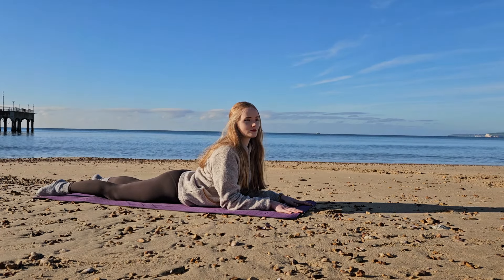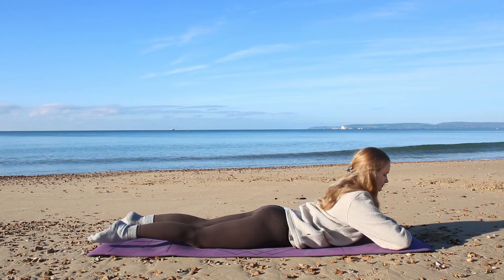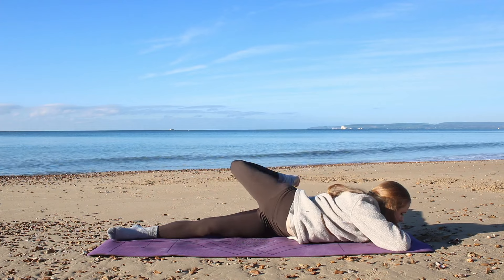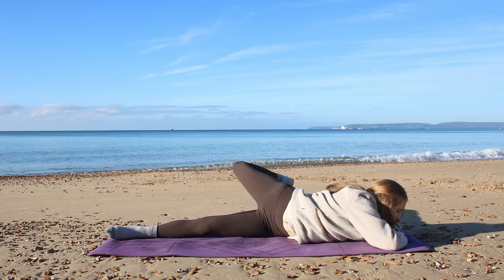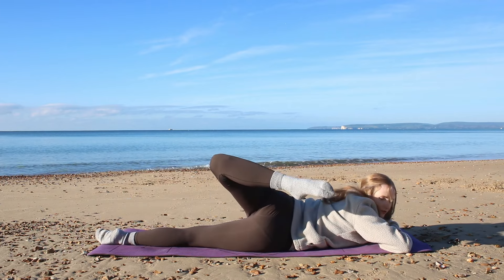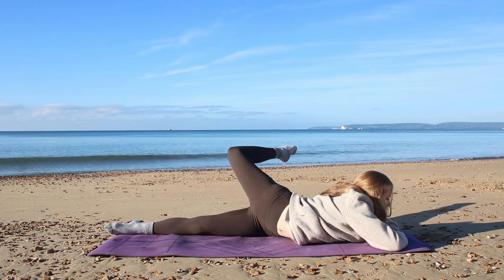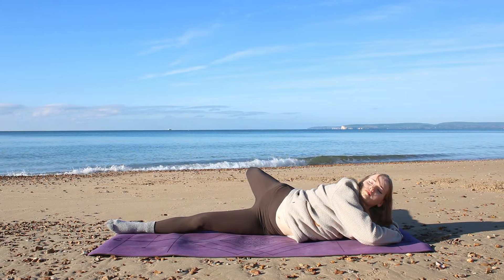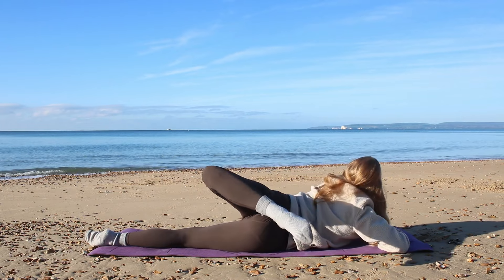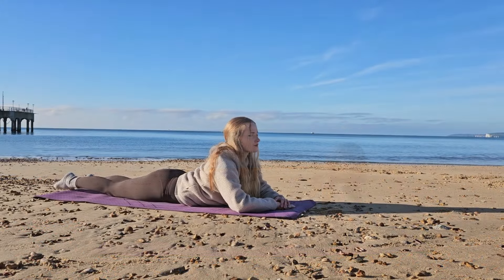Hold for another inhale and a deep exhale through the mouth. Next we're going to take a mobility exercise — draw your chest down slightly towards the mat, chin to the mat, bend the right leg, point the toe. We're going to tap the right leg over towards the left side, come back to center, then repeat with the left side. This is a really great stretch for the lower back and the spine — try to get your foot to meet that left side, and as you come back to center, the left foot connects with the right side of the mat.